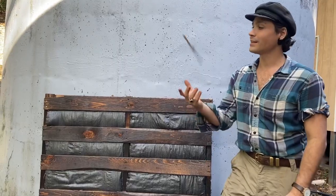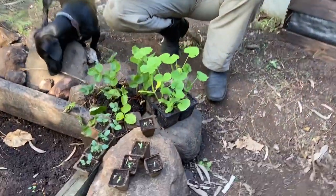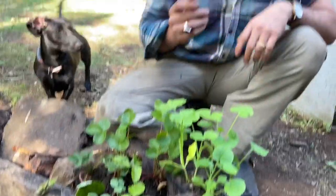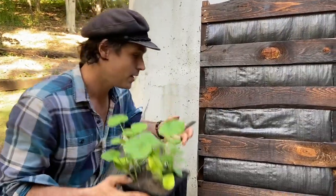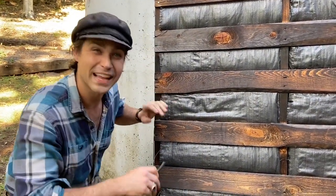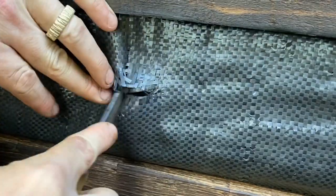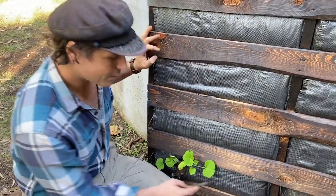Our number one tool for planting is our handy dandy knife. The varieties I'm going to plant: cucumbers, strawberries, summer squash, and eggplants — all started from seed. Let's start with the summer squash. Take your knife and cut through the soil — you're going to want to do an X pattern. There's your planter box right there.